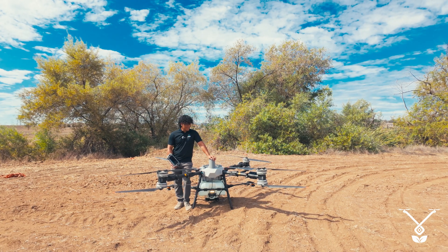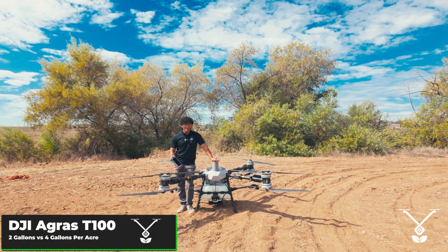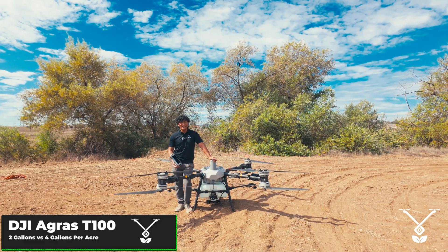Hi everyone, I'm Ryan Vitalis Jones and I'm here to show off the T100, comparing two gallons per acre versus four gallons per acre at max speed.